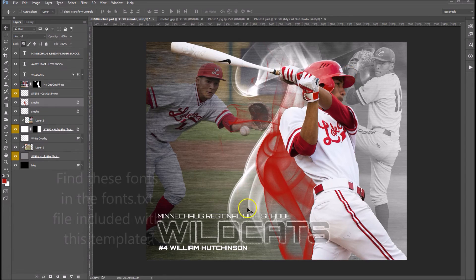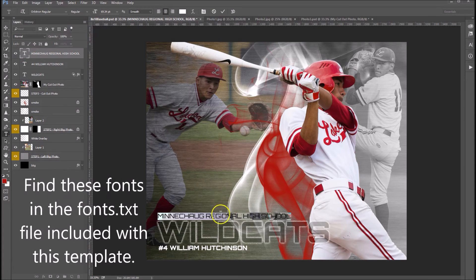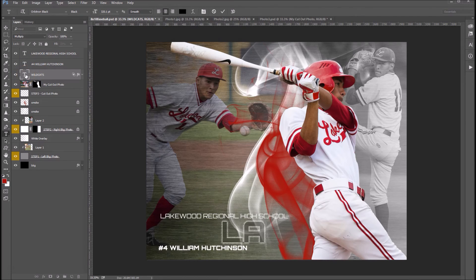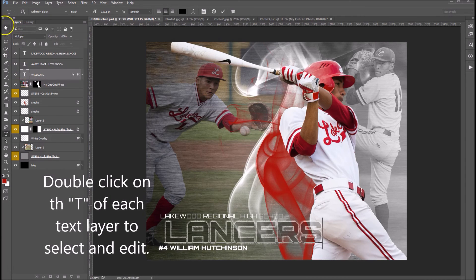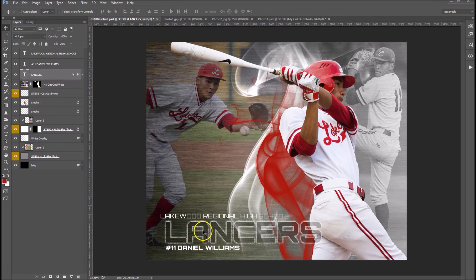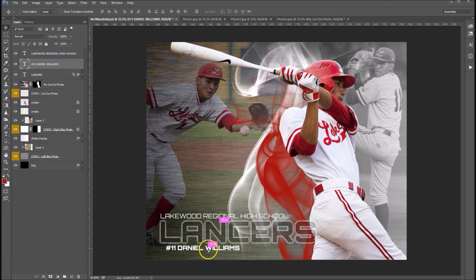The final touch here is just to go ahead and edit up your text layers. Let's go ahead and change this to blue. And then let's come down to Wildcats — I'll make them the Lancers. And change the Lancers up. With your Move tool selected, you can go ahead and move around any of these, so the Lancers — go ahead and move that over here, and then left justify all of those. And that's basically it — that's how we use our Amped Effect sports templates.